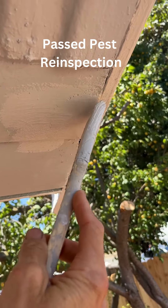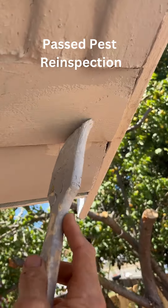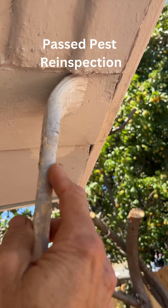The best news is it passed the pest control reinspection and we sold the house.